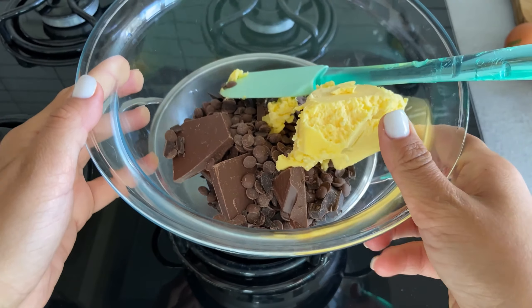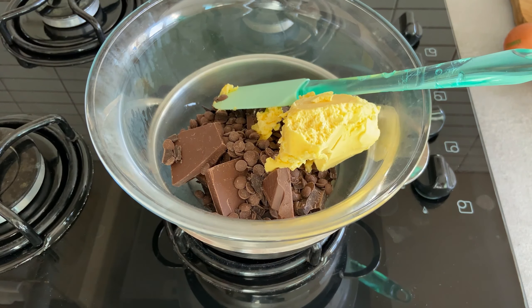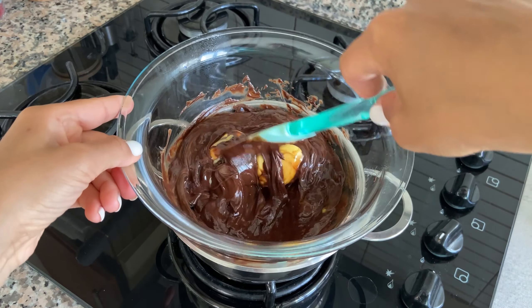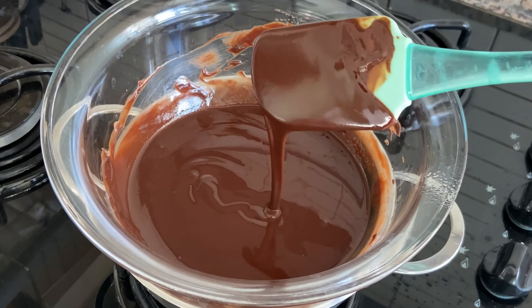You can use a microwave or the steam method like I did. The boiling water creates steam that heats the bowl and gets the chocolate and butter melted, and the mixture will never get burned.